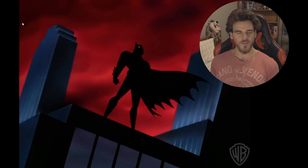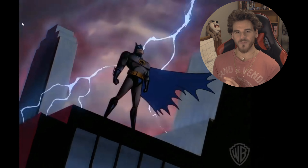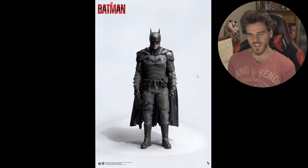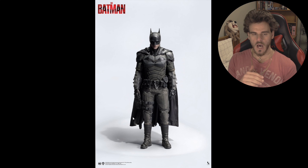So without any more rambling, if you do enjoy this make sure you like and sub. I'll pull the pictures up now and get right into it. Overall I'm pretty impressed with this. I think the only negative from this photo is the cape is a little bit too short - I don't think it's this short in the movie.